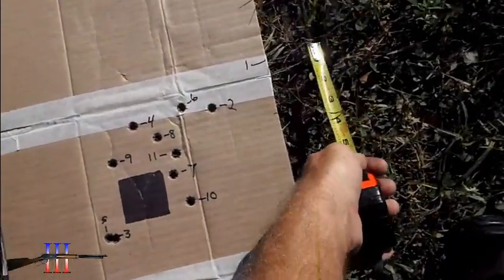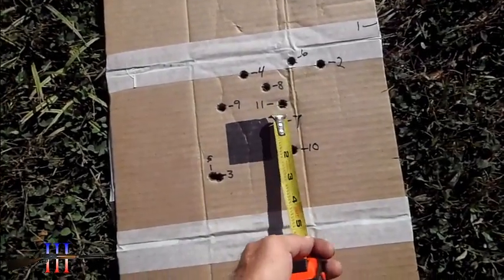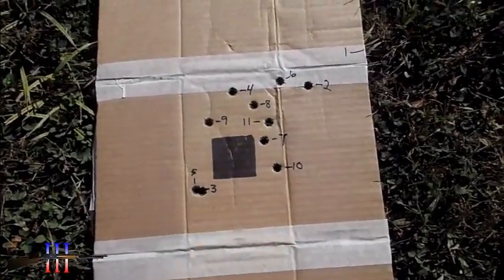Shot one went pretty far off the cardboard, but I adjusted over and now I have charges 7, 8, and 9 as my node. It's like 2 and three-quarters inches, but that'll do.